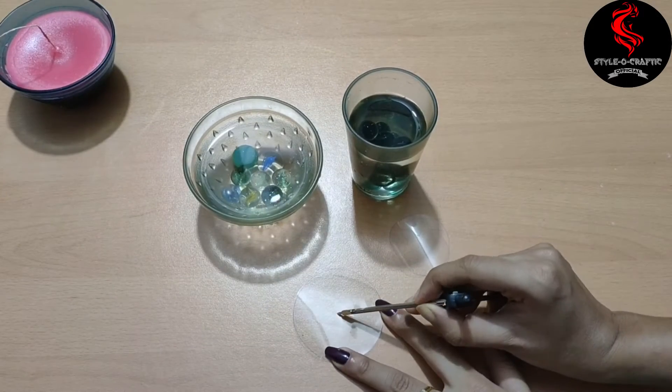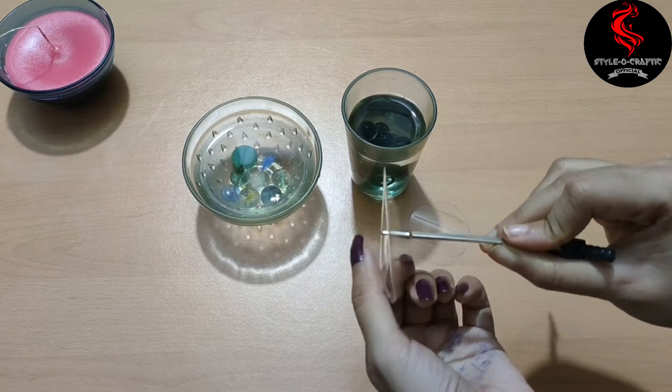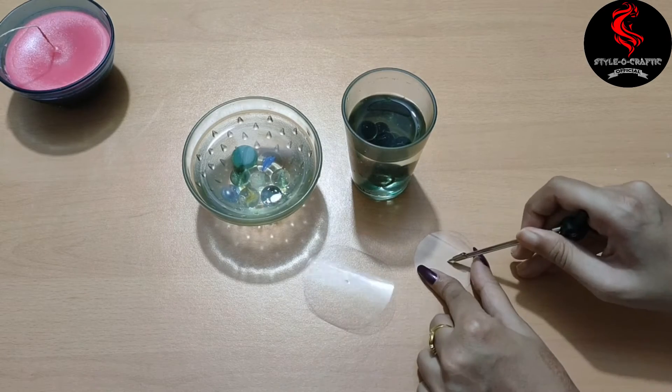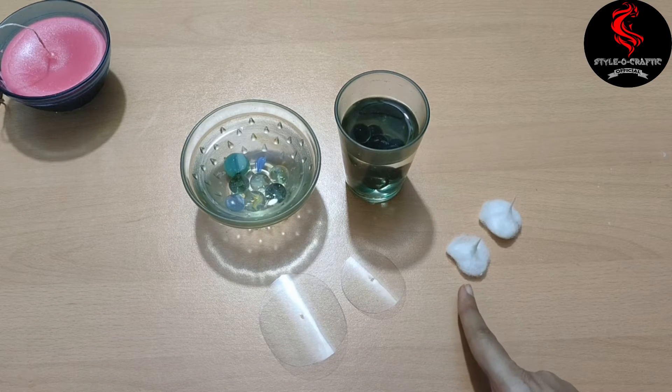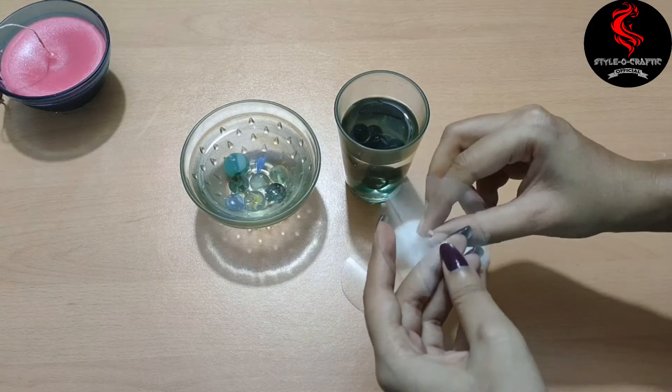Now make a hole in the center of the transparent sheet using a compass. Then make a wick using cotton and fix it in the middle of the transparent sheet like this.